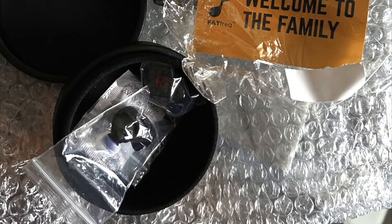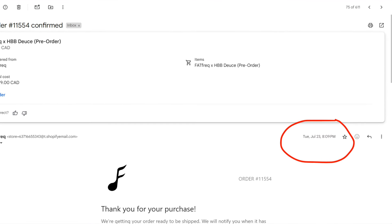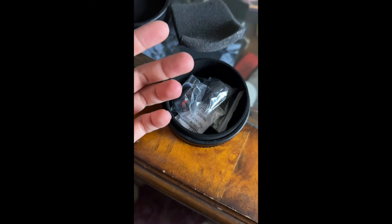So I finally got my deuce after waiting four months after I pre-ordered it, and when it came in, it came with no box, no accessories, no tips — didn't even come with a cable at all. I'm not talking about the pre-order blood cable or the engraving case — it didn't come with that either, but it came with no cable at all.